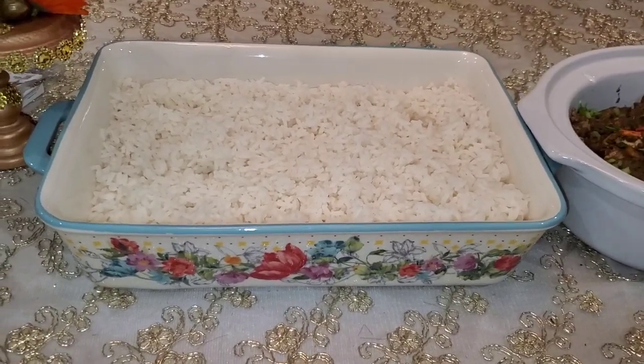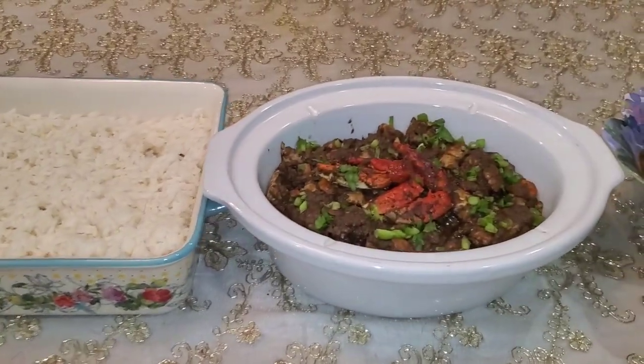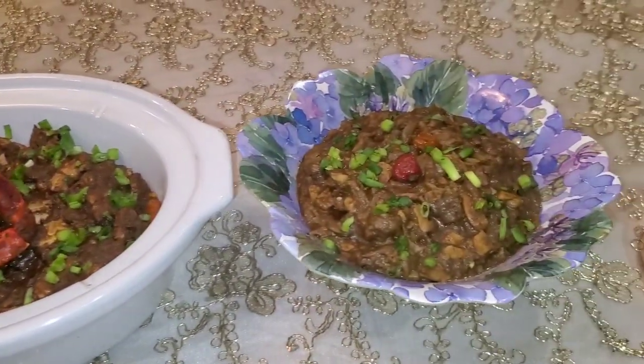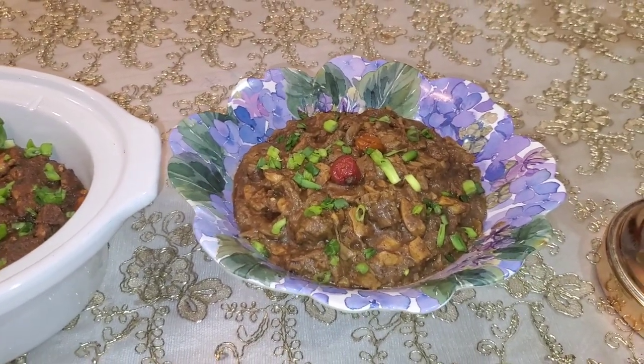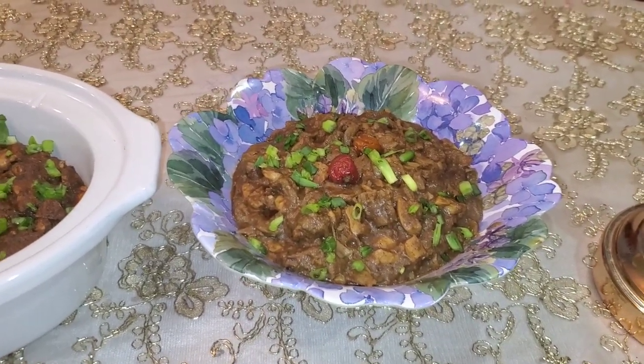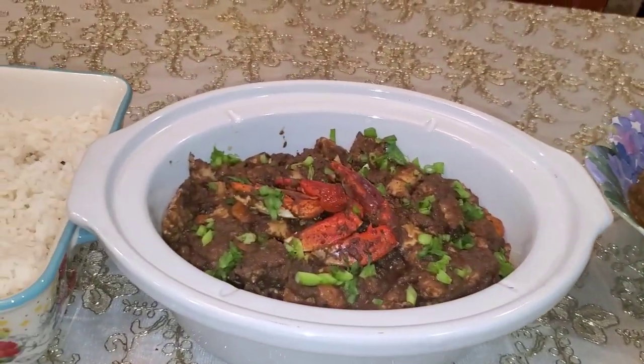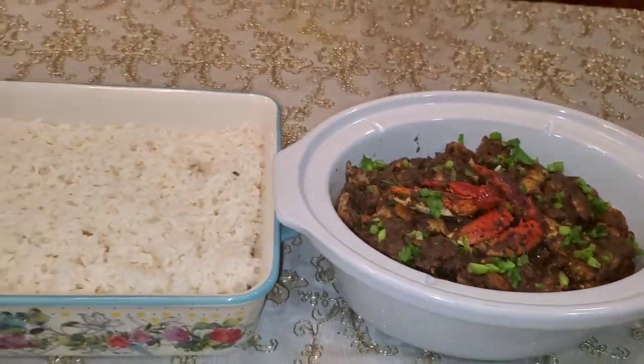Here's my rice, my bunjie crab and shrimp, and my katahar with the wiri pepper on top. That's my coconut milk katahar, my bunjie crab and shrimp, and my rice.